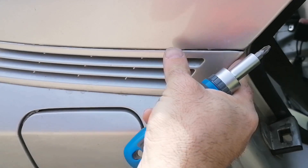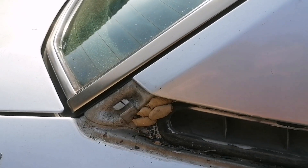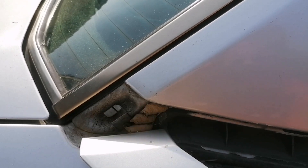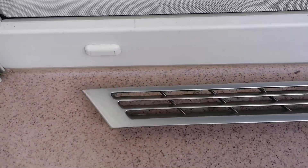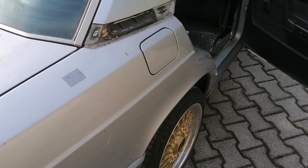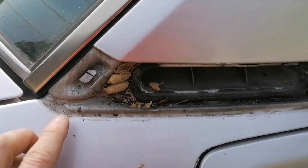This side vent will just pop off like this. Here it is. And the other one is already here, so this is it. Today I'm starting to assemble some parts of the Mercedes. I started with this side vent.